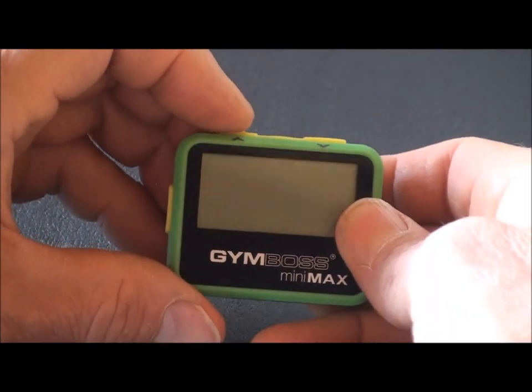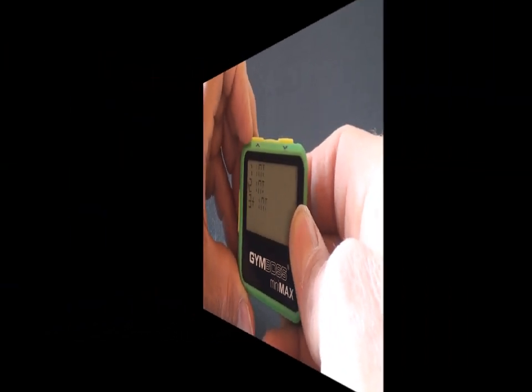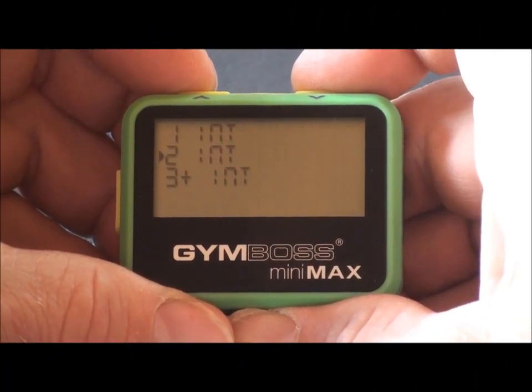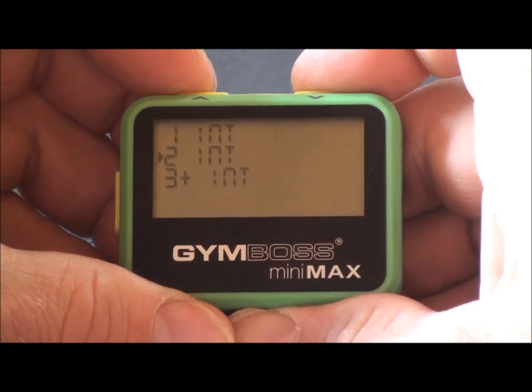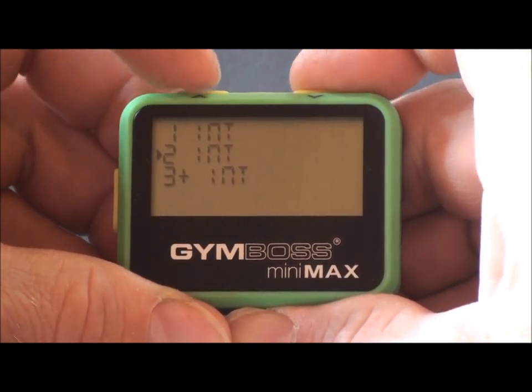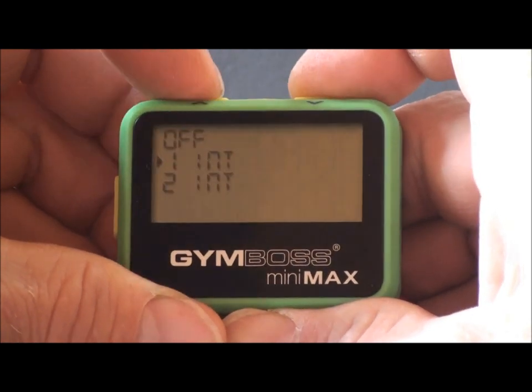Any button will turn the timer on. This is the menu. The menu is a starting point where you select the timing mode you desire. There are seven lines to the menu. Use the up and down buttons to scroll through the menu.